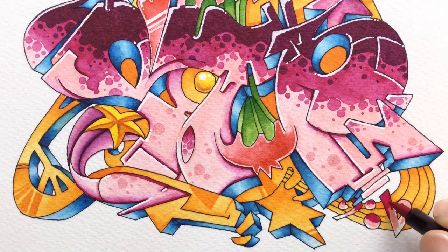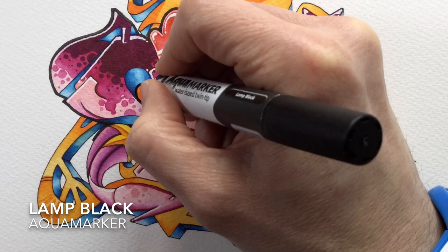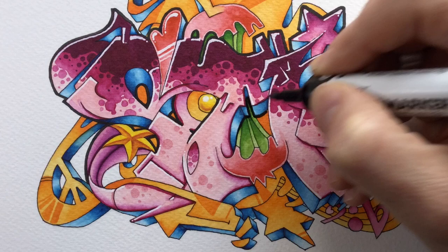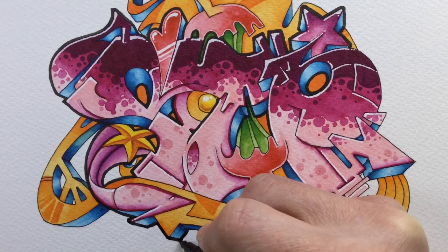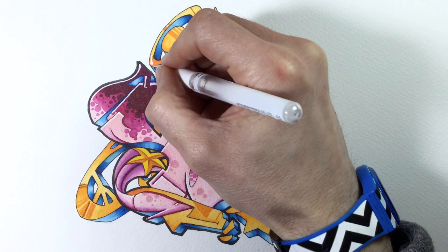I finish off the little musical symbols at the bottom using the same colours from the letters with a bit of water, and then I decide I want to make the letters really stand out against the background, so I go with a black outline around all the letters and anything directly touching them. I toyed with using a Sharpie but wanted to do as much of the picture as possible with watercolour markers, so I was lucky to find Lamp Black among my Aqua markers — and I'm really glad I did, because it made the letters pop.